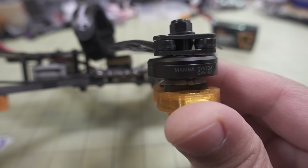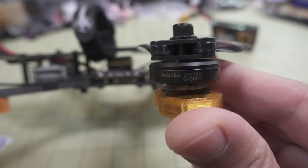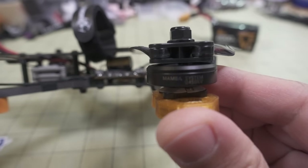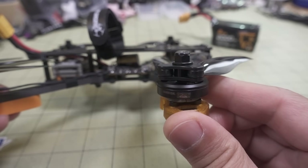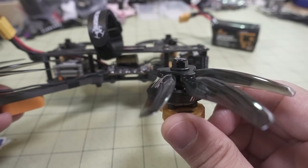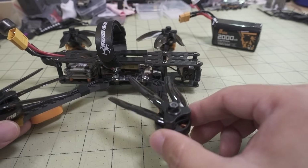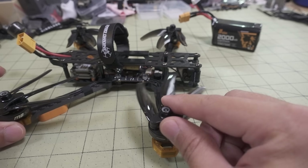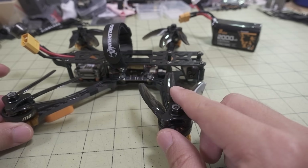The motors I chose were the ones from Diatone - the Mambo. These are the 2204, 2450kV motors, pretty lightweight. And they can take these Gemfan floppy props - these are the folding 5-inch props. I'll talk about this a little bit later.